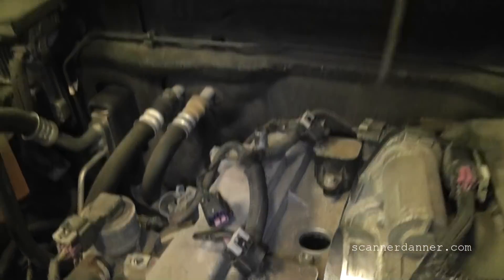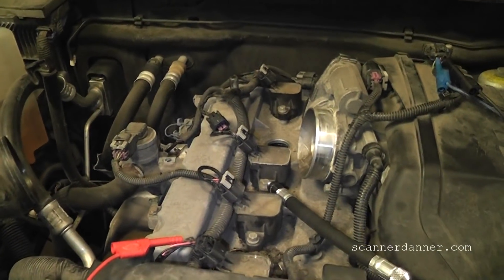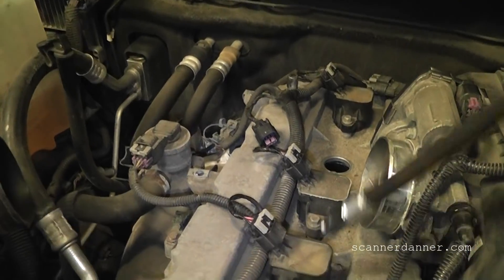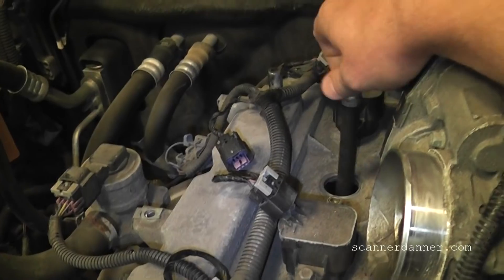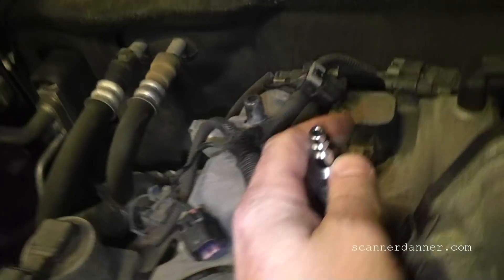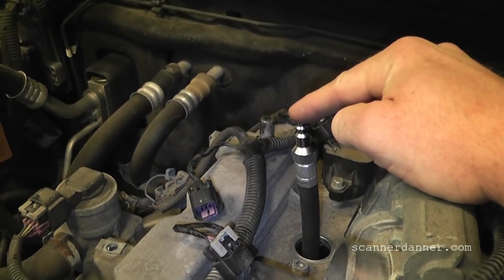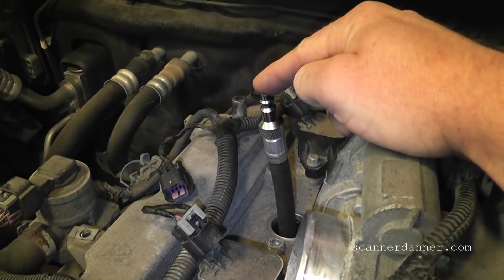All right, that's good right there — that's top dead center compression, or at least close enough to it. What comes after TDC would be the power stroke. The way we verified it: go backwards so we can get the piston back down a little bit, then I'll put my finger over the hole — okay, it's sucking in.